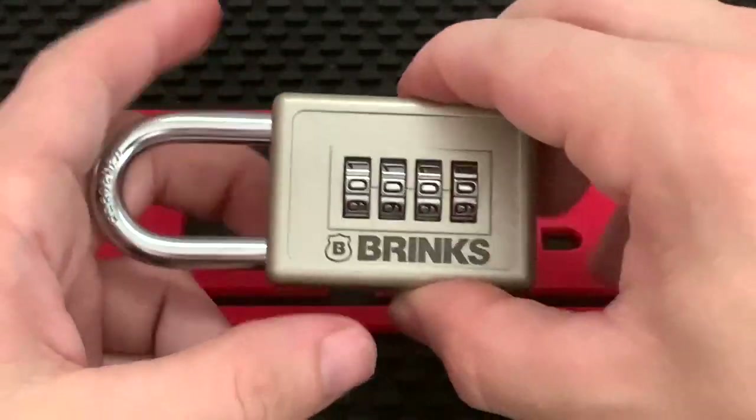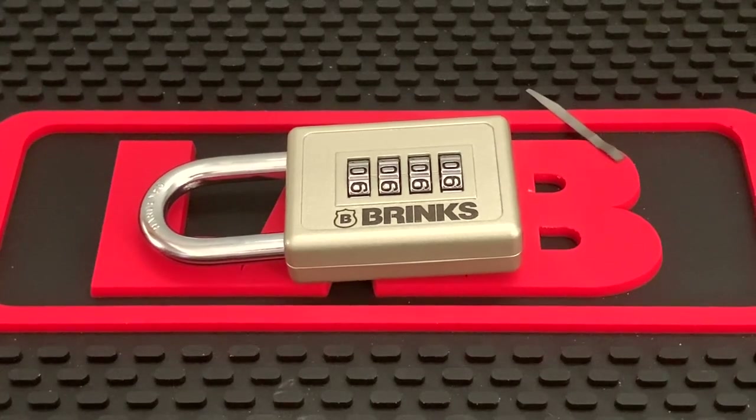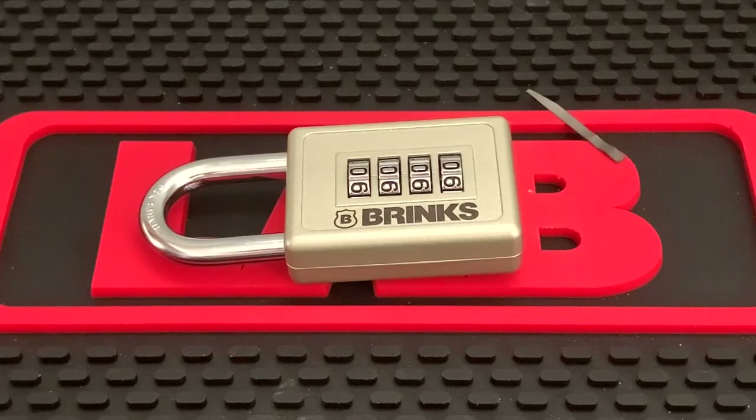That's how to open your Brinks model 165 combination padlock. Hopefully this helps you guys — feel free to leave a like if it did. If you'd like to subscribe to see more locksmithing and lock picking videos, I'm trying to upload on the regular. Thank you guys for watching, good luck on your jobs, stay legal, and have a nice day.